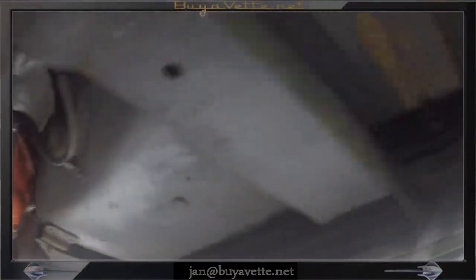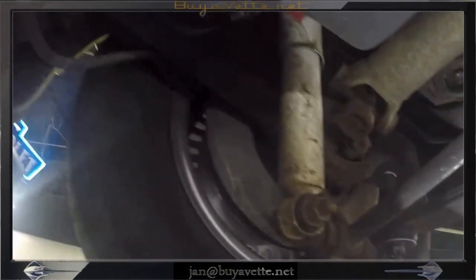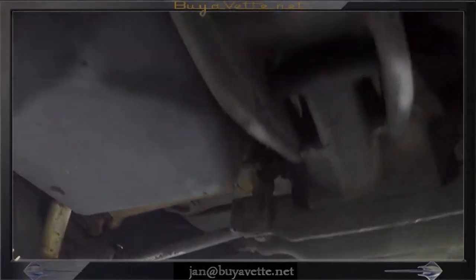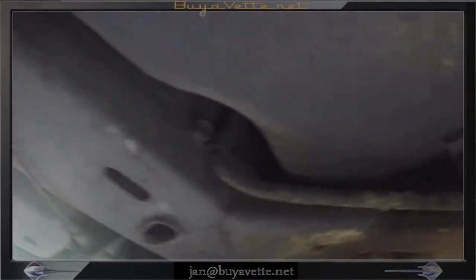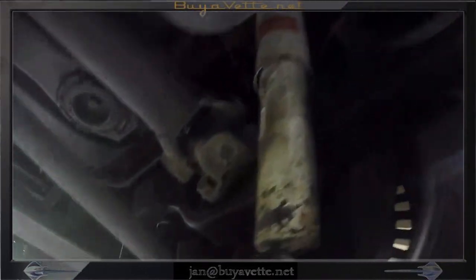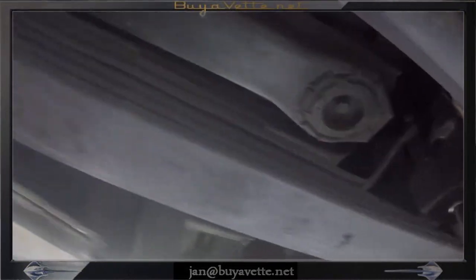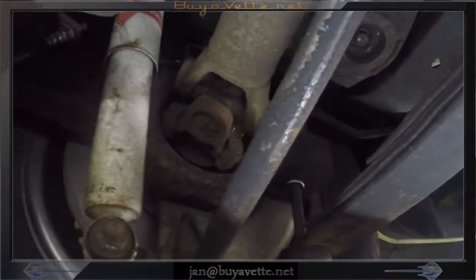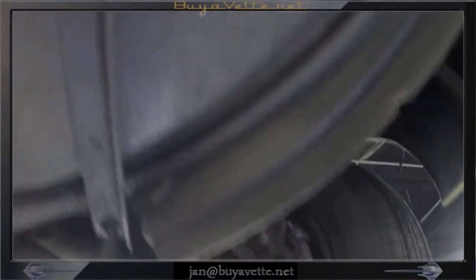Here we are on the underside. The components are older, most of them, but real solid. The frame looks real good and doesn't show any signs of rust. Just an older undercarriage that hasn't been cosmetized. There are some new parts underneath done on this car, such as bushings.